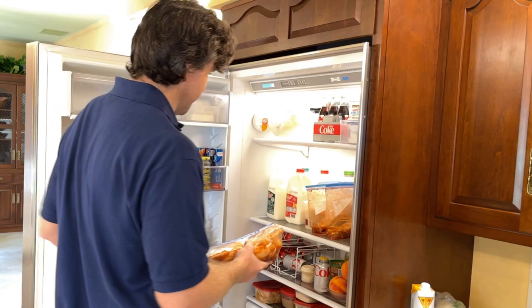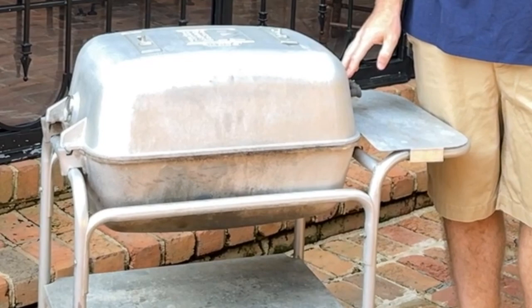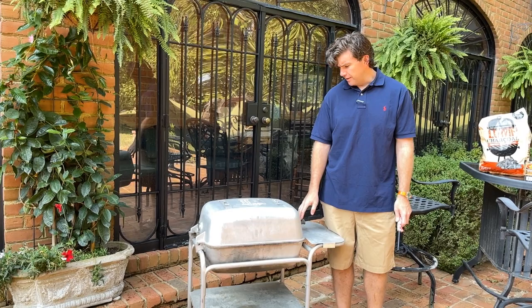We're gonna be grilling the chicken on my PK Grill that I've brought into town. They actually make these in Little Rock, and they are cast aluminum so they're supposed to last a pretty long time. This was my parents' old grill — I've replaced the grates and cleaned it up a little bit. It's what I used to tailgate with, so it's kind of a portable grill. We're gonna start by adding some charcoal.